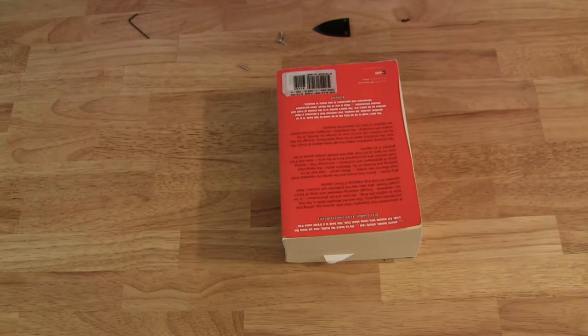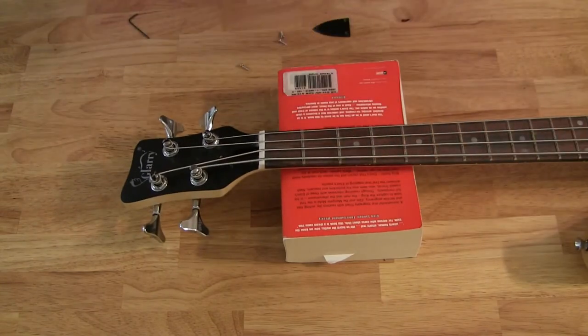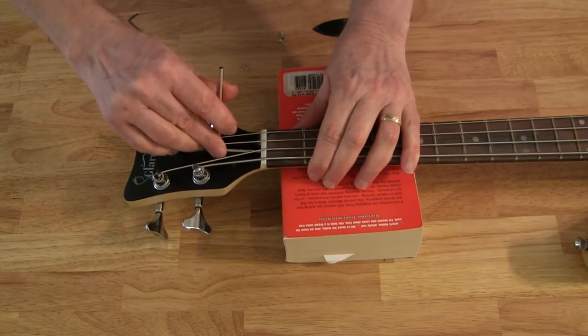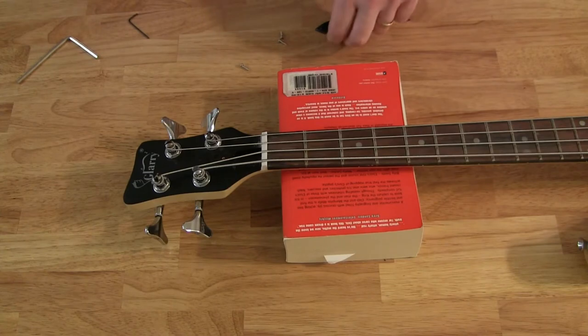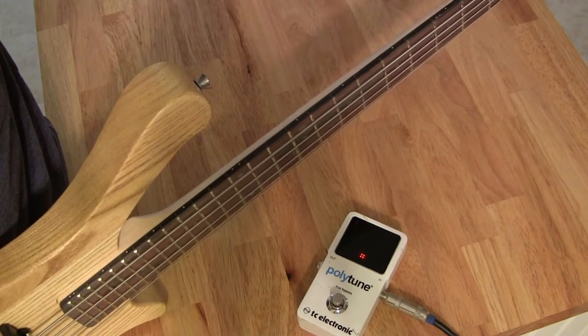I'm going to take a quick look at it and turn it a little bit more. You want to make minor adjustments when adjusting the truss rod — just a quarter turn at a time. Alright, that should be good. I'll put the cover plate back on and adjust the saddles. Now with the truss rod adjustment made, I'll just tune up.